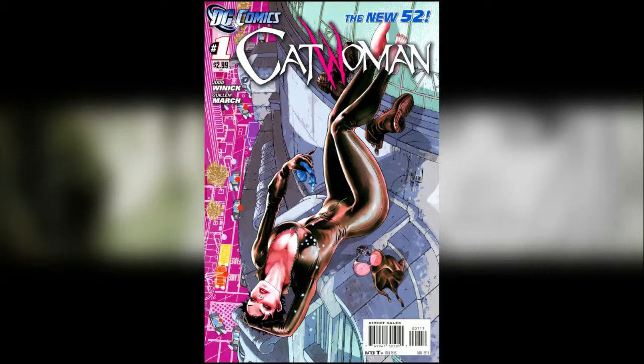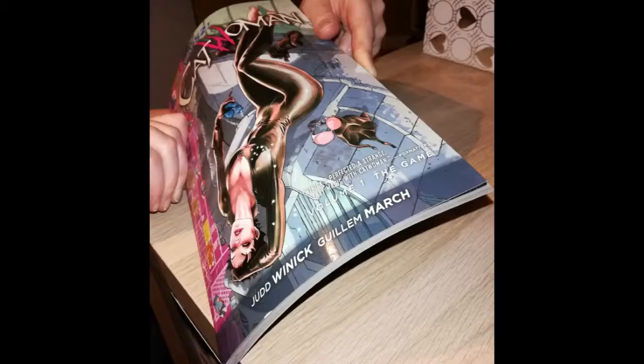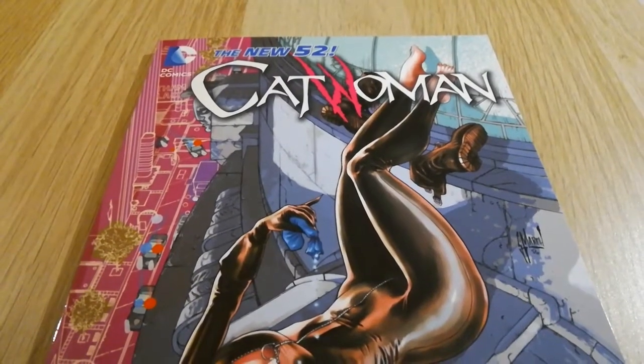My New 52 collection isn't every single New 52 graphic or trade paperback or hardcover that's ever been released — just the ones that I like, and as such most of them are hardcovers. Unfortunately, this one, which is Volume 1 of the Catwoman run in the New 52 called The Game, written by Judd Winnick, is really good. I really enjoy it. I'm aware critically it was quite divisive, but it's always a matter of taste, and so I wanted it in my collection.